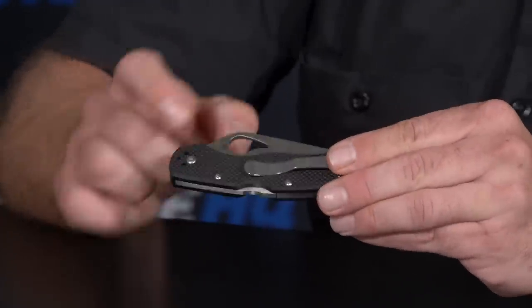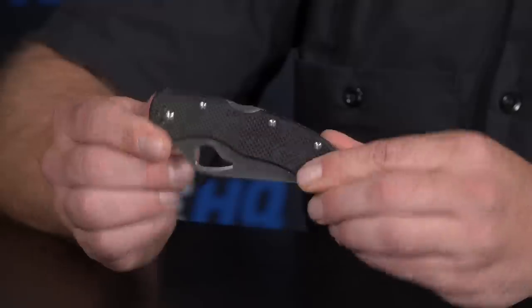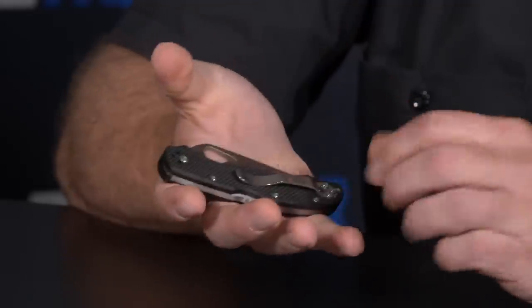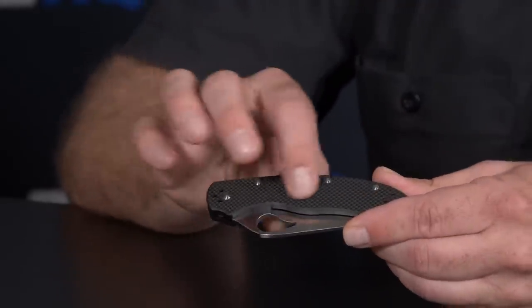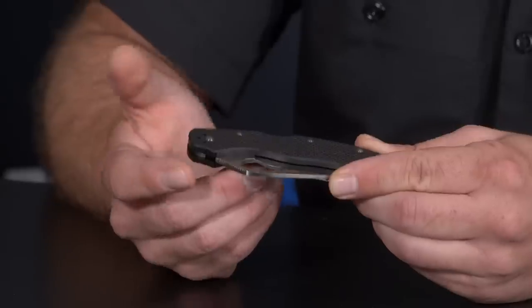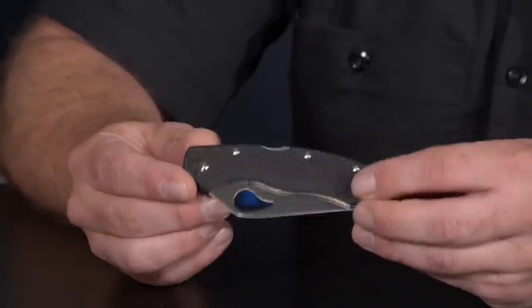You'll be able to see the trademarked Spyderco round hole, and it brings a lot of Spyderco attributes in design, functionality, and materials — H-CR 13MoV steel, peel-ply G10, screw-together construction, four-way clip. We consider our G10s really high quality, and we're excited about the Harrier 2.